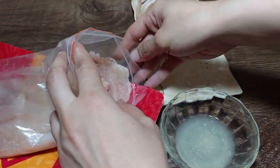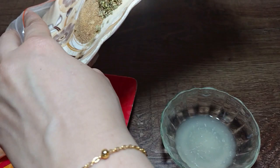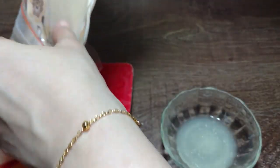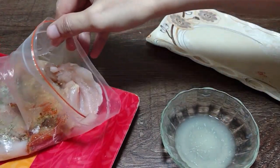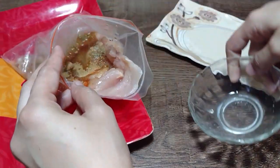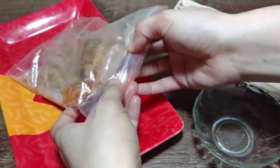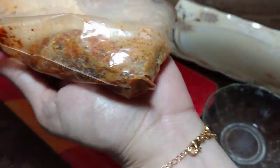Take a zip lock bag, add the chicken fillet, pat it dry, and add all the ingredients. Place everything into the zip lock bag and mix it well so that the chicken is nicely coated with all the marinade.